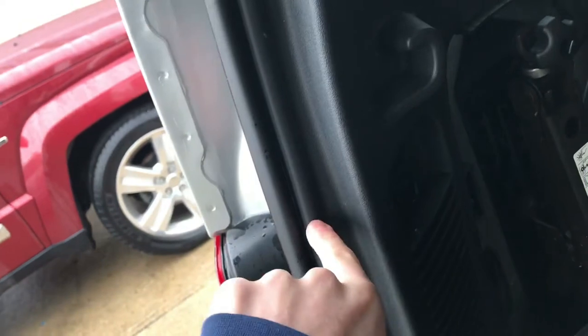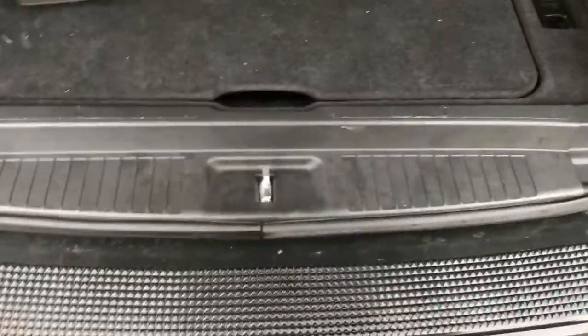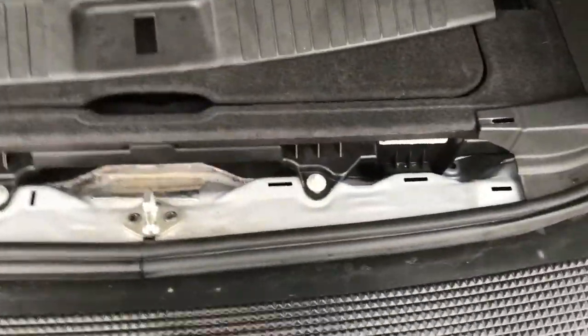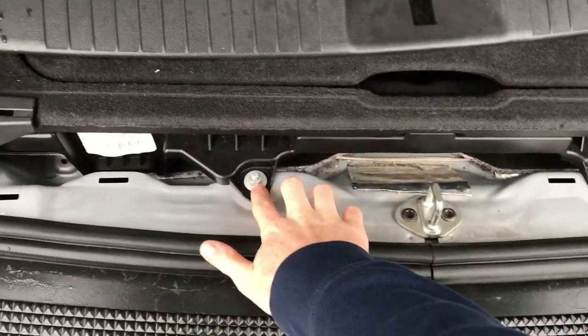So here in the trunk — for the trunk area on this side, you want to pop out this panel, it comes out pretty freely. Then you have to remove these little cargo tie-downs; they have a long bolt that goes in and secures to the actual frame of the car. Same goes for the other side. Once that's removed, there are no screws keeping it in place, it's just all clips. Start down here — this panel right here just completely pops up. Once this pops up, you can see the two bolts that actually hold in the cargo bin.